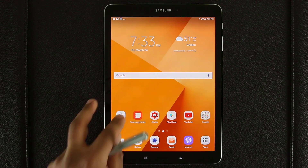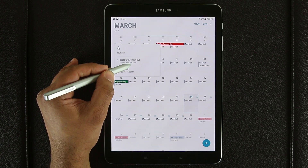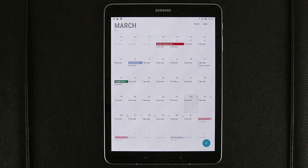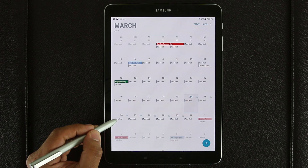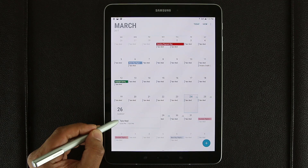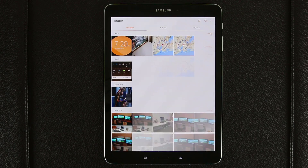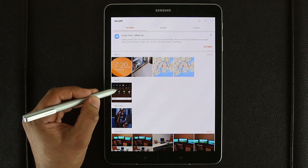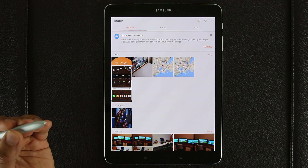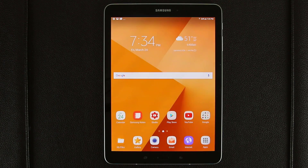Let me launch Calendar and hover over an event to see what happens. I did not touch the screen — I am hovering over the screen. It gives me a preview for the day I'm hovering over, saying Quicken Payment Due. If I hover over another event, it says take medication between 6 and 7 o'clock. You can do the same thing in the Gallery application — simply hover over things and it will give you a preview of the picture you're hovering over. Absolutely fantastic. That is called Air View.